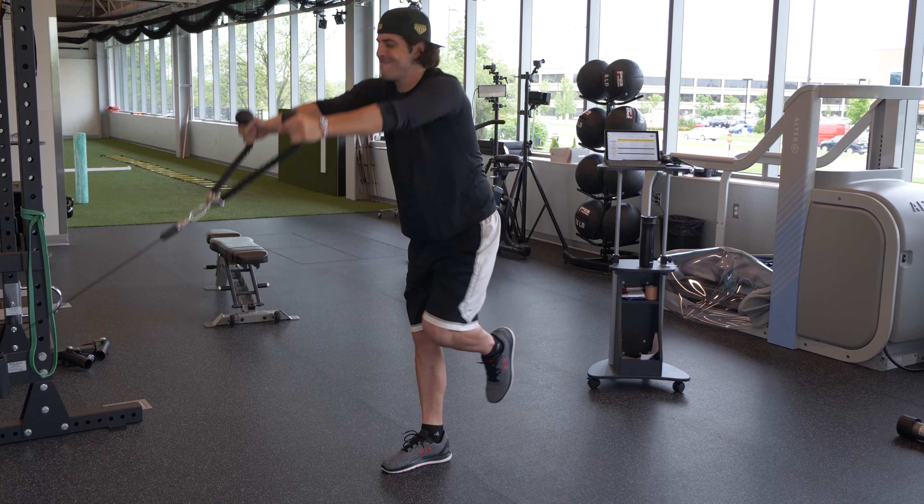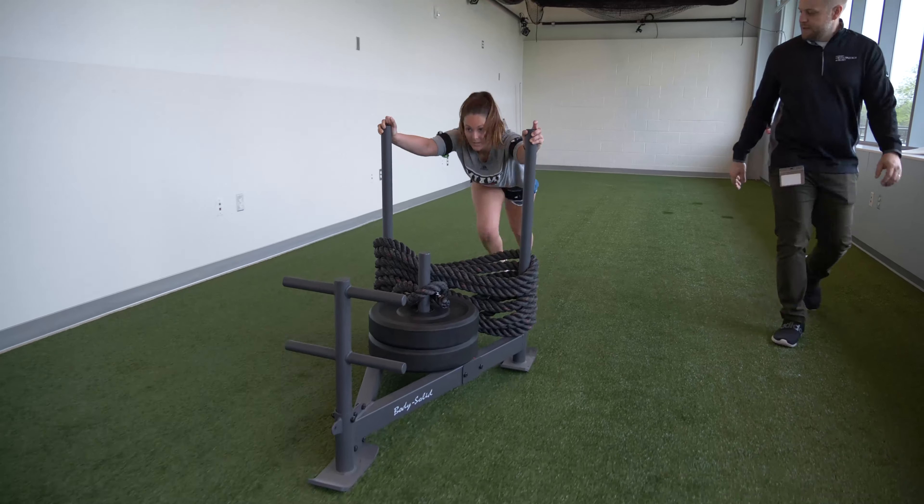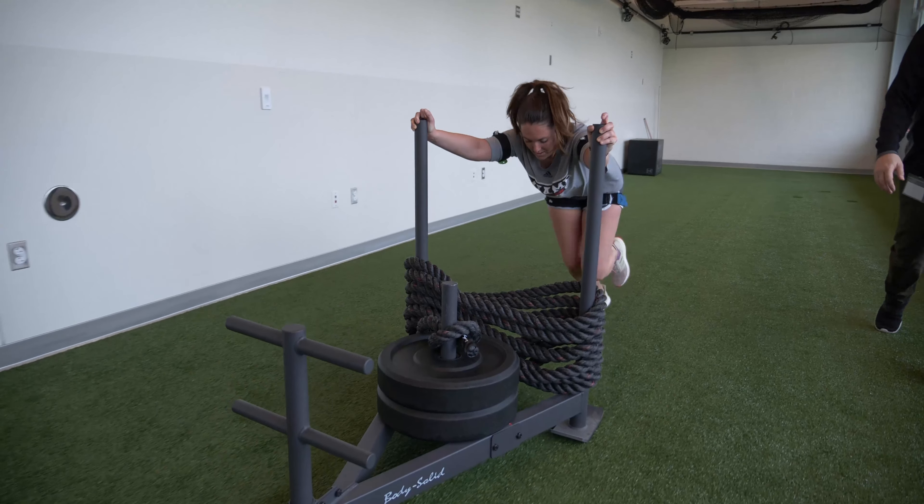As they get more advanced, we can have them keep the blood flow restriction bands on and do functional athletic activities like pushing a sled, doing kettlebell swings, or squatting. For some patients, that might be putting the bands on and doing some walking or going up and down stairs. All of these are extremely functional activities, and we can maximize strength gains by using blood flow restriction.